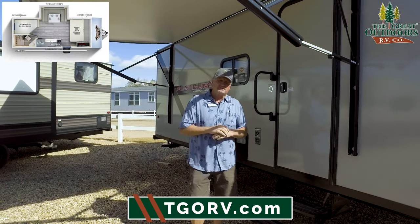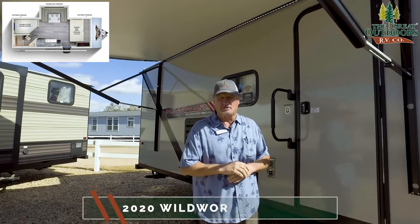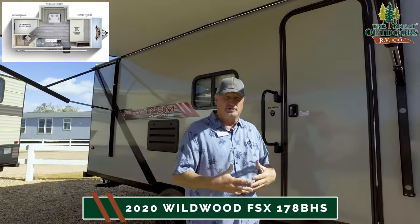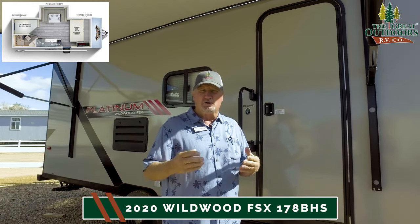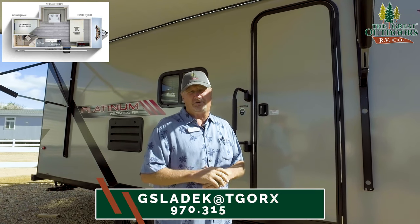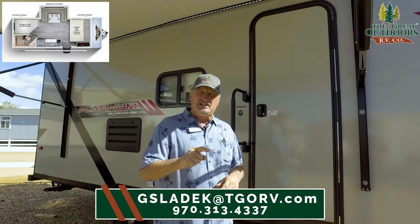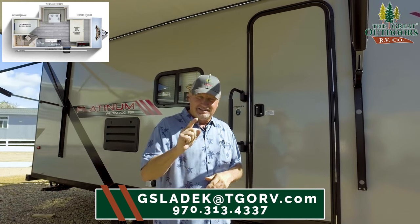This is Gary from the Great Outdoors in Evans, Colorado. I want to thank you for watching another one of our videos — I enjoy doing them and I hope you enjoy watching them. You can reach me at 970-313-4337, or email me at gsladek@tgorv.com.